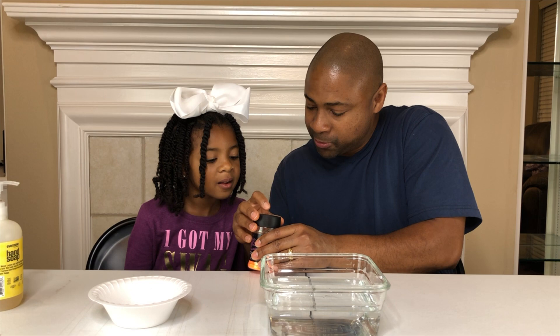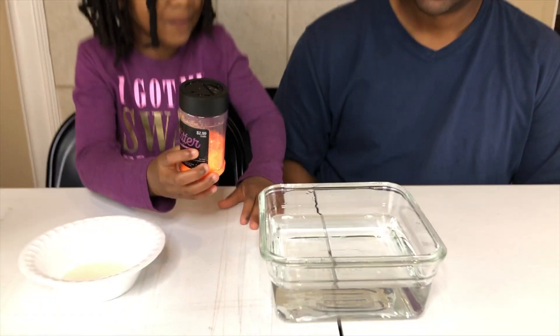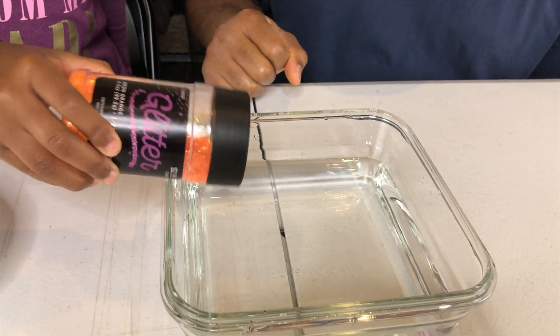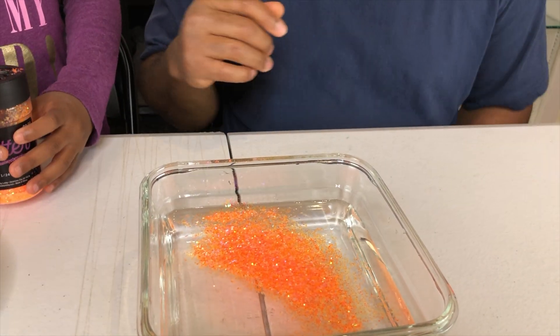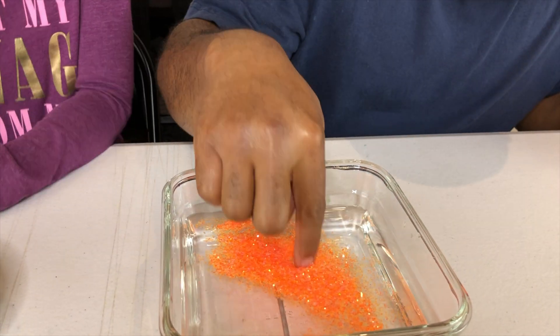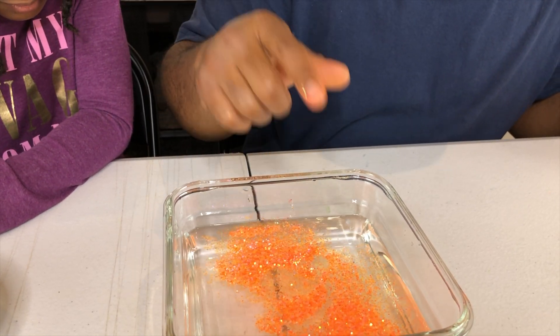Let me open it for you. All right, you can dump it. She's gonna dump in the glitter into the water. Go for it. Wow, that's enough — let's do it then. All right, so now let's see if we can get it to do anything. It's not doing anything, guys — I don't have the magic finger.